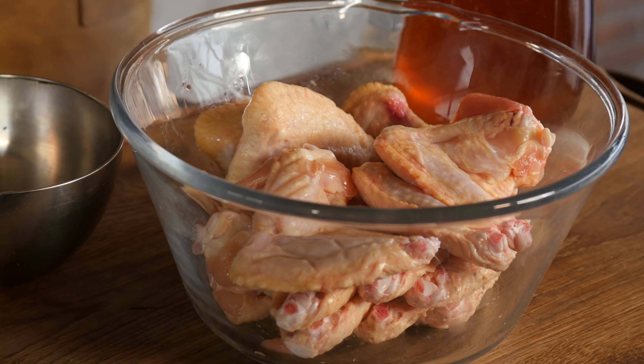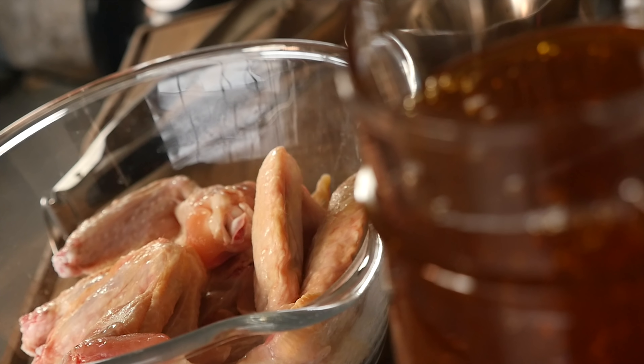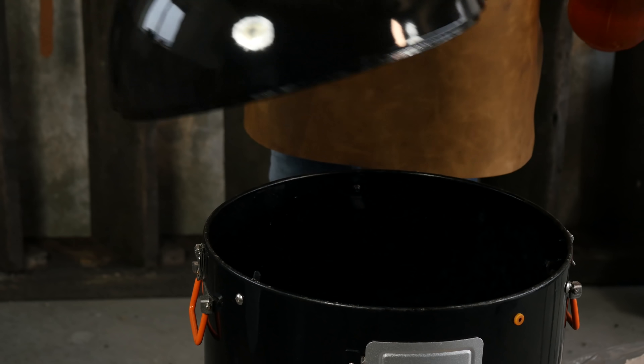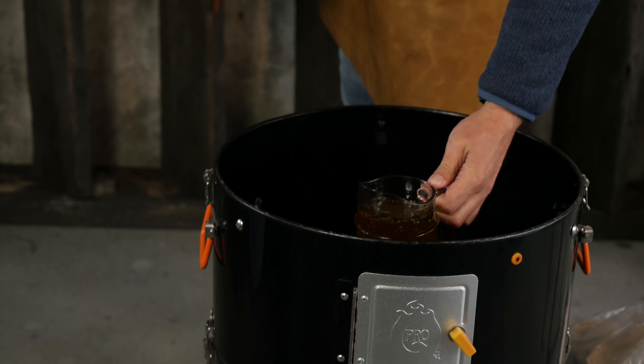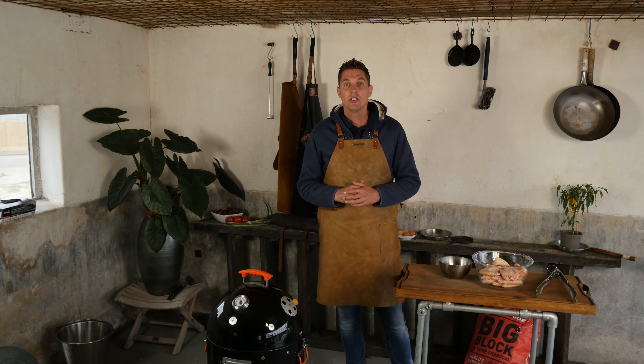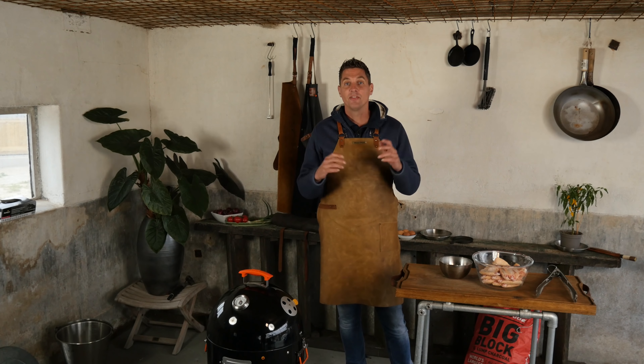I got some really tasty free-range chicken wings for our recipe, and to go with that we got our beautiful honey. This is local field flour honey. We're going to put it on the barbecue and let it slowly come up to temperature together with our smoker. This will make it easier to pour out our honey when we need it.